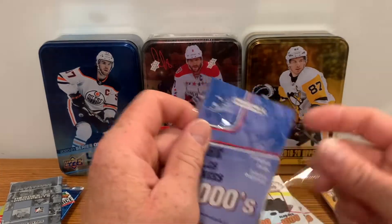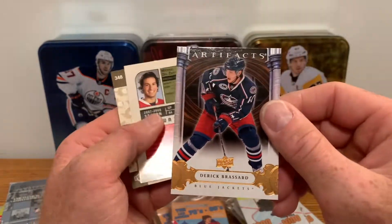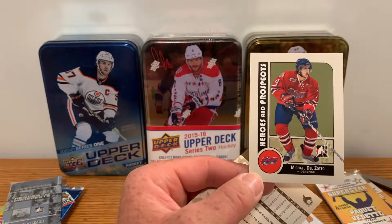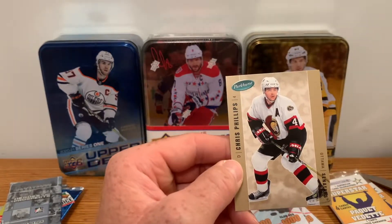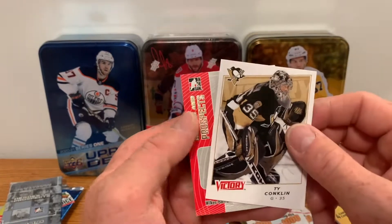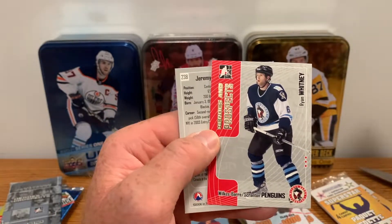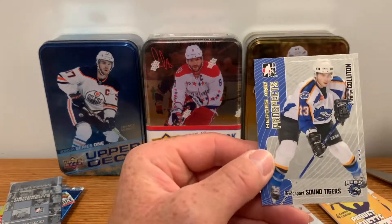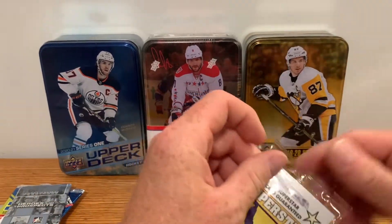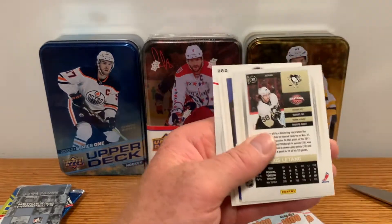We've only got two of the 2000s packs, we'll crack these next. We got Derek Brassard for Artifacts — Blue Jackets. We've got Heroes and Prospects — Michael Del Zotto — and Parkhurst for Chris Phillips. Nice thing with this is you get a mixture of different manufacturers, cards you'd never buy separately. We got Ty Conklin, Ryan Whitney, Heroes and Prospects, and Jeremy Colton, Superstars.